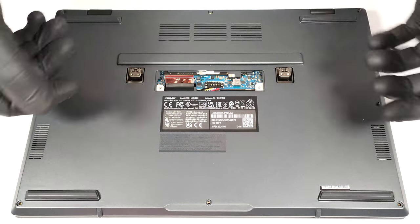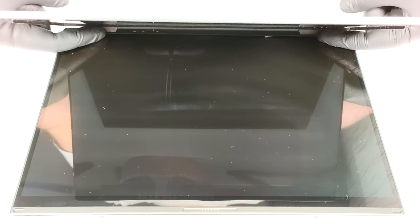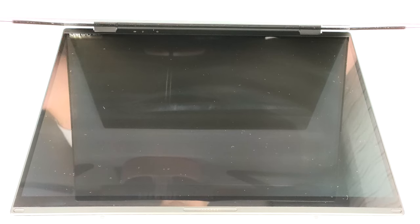After that, turn over the machine to pry the zone around the second panel with a thin plastic tool. You can start from the back or the sides. The front should be last.